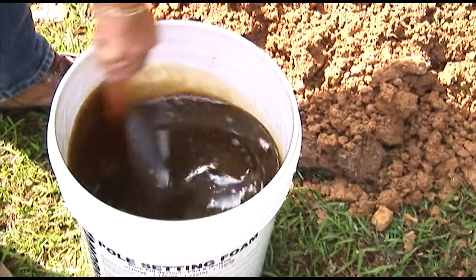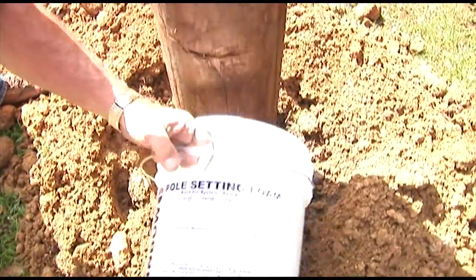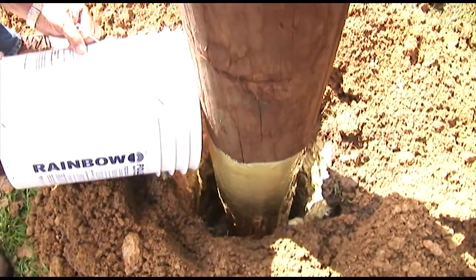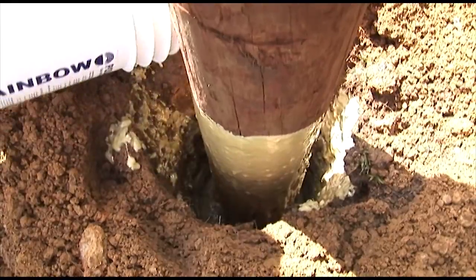Here you notice that the foam is getting lighter in color. It is now time to pour. Notice that when we pour, we pour some of the foam on the pole itself. This is what we call wetting the pole, so that when the foam expands, you will get a good seal at ground level.